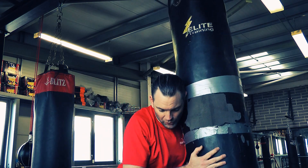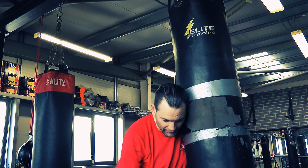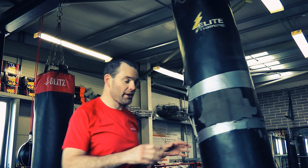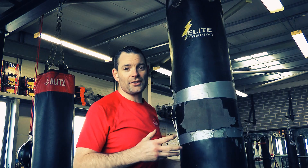So work your uppercut, your hammers, work your knees, bide your time, wait for it — then step and elbow right into the face. You can work on this on the bag or in the air.